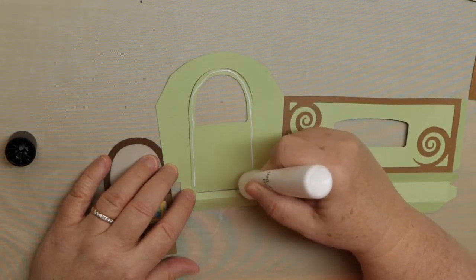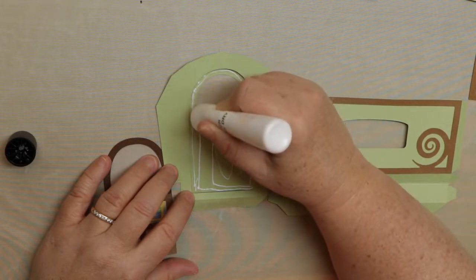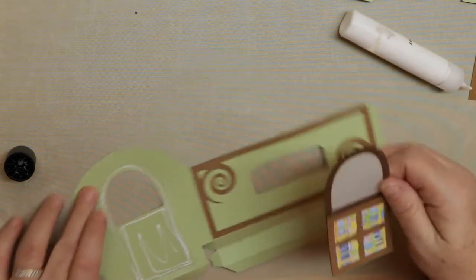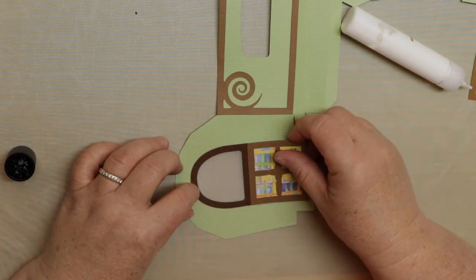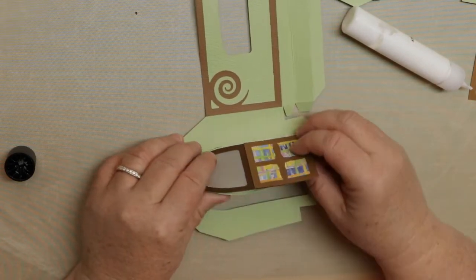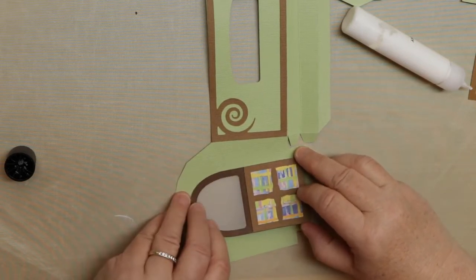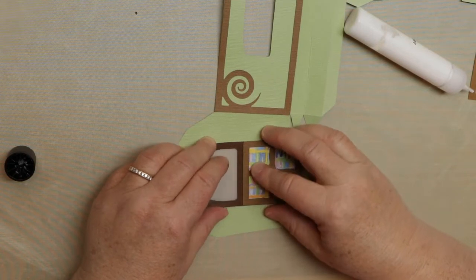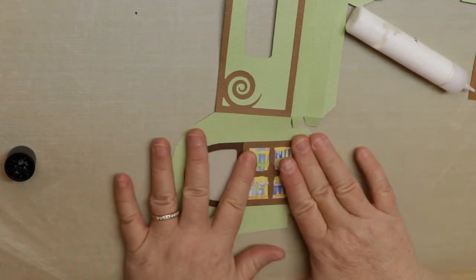If you want to use little dots of glue that works too. Start at the upper right or bottom edge, line that up first and carefully place it from there. Once you get those swirls down you don't want to move them, so get it lined up first. If it's not perfect, don't worry about it — you can ink the edges. My go-to colors are browns and black inks for edge inking; it also adds a little interest and depth and frames things in. Be really careful with the glue so you don't get it on the actual outside of the door.